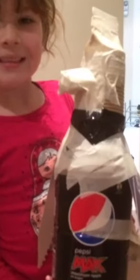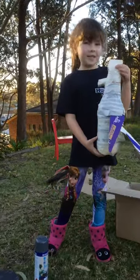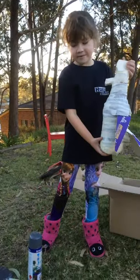Hello, welcome to Making Things with Faithy. We are going to make a gang gang cockatoo with our recycled parts. Hello everyone, I'm going to show you how to make this fantastic cockatoo.